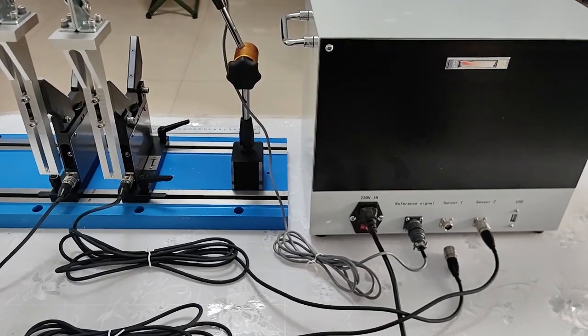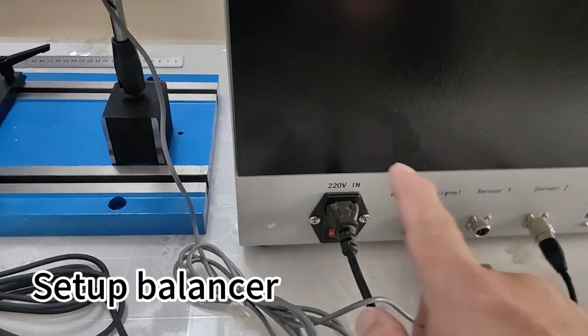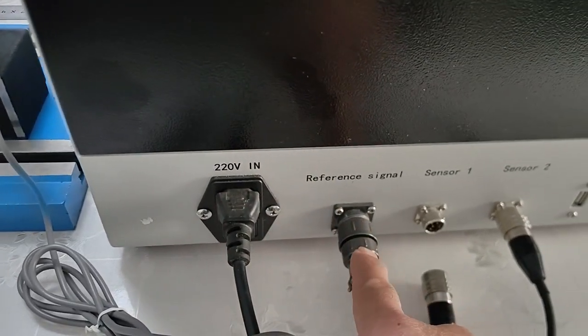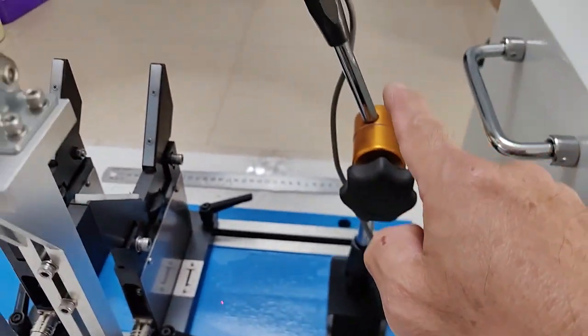How to connect the wire of a balancer machine. This power cable is 220V. This is for the reference signal. We connect to this sensor.